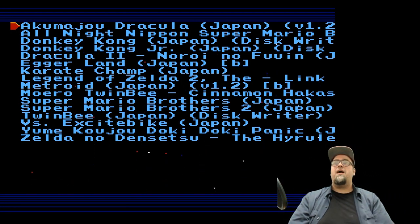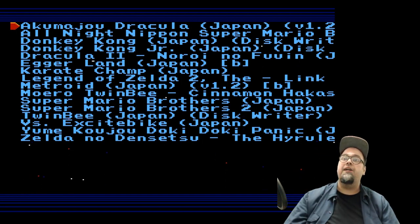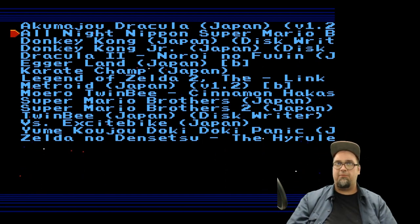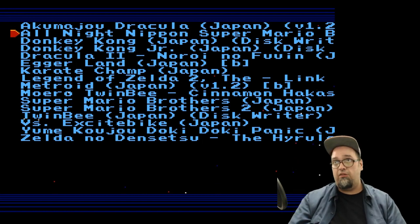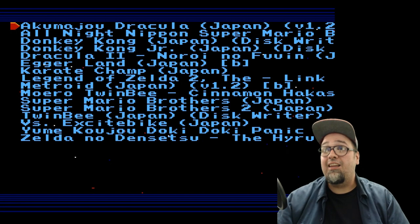It boots up as soon as you plug that thing in and you've got your list of games. You can put every game on here. I don't have every game at the moment because I'm not necessarily interested in all of them, but I do have a nice selection of games I want to play.